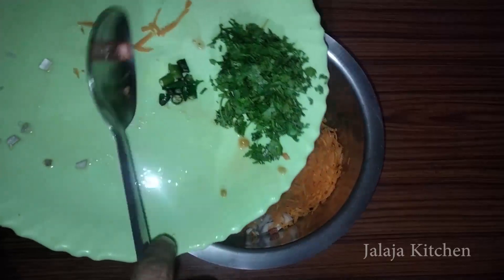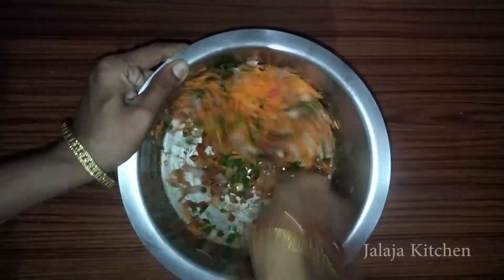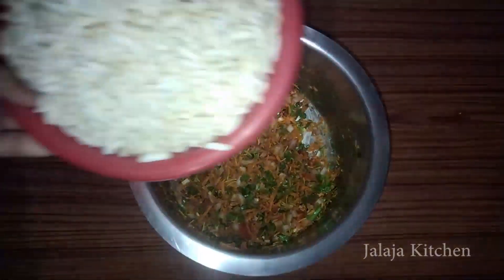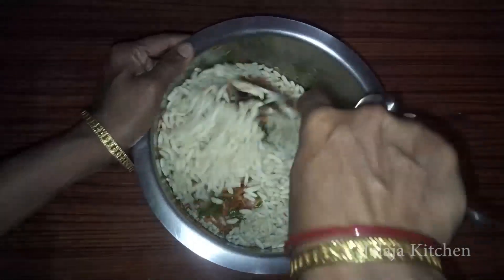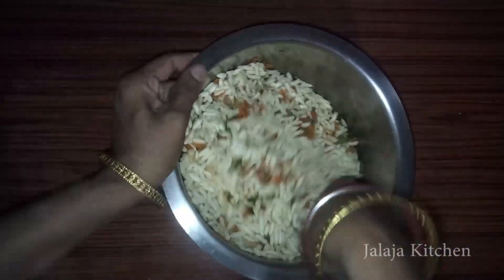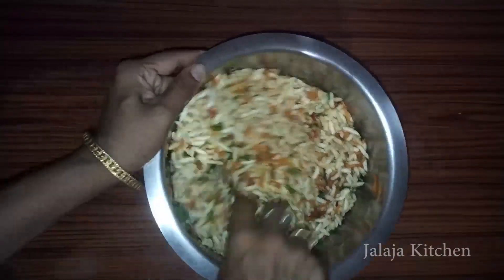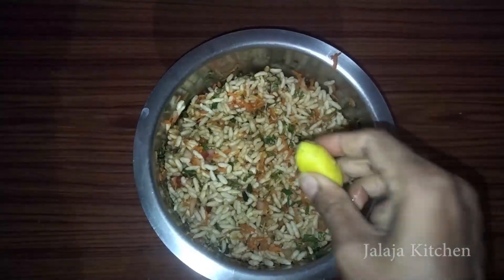Add a tomato and mix it in the pot. Put it in the pot and mix it a little bit. Let's mix the rice with the sauce.